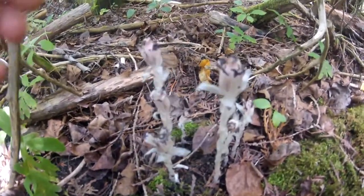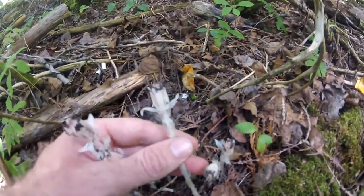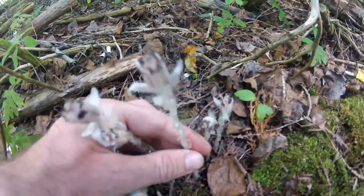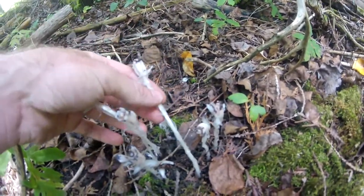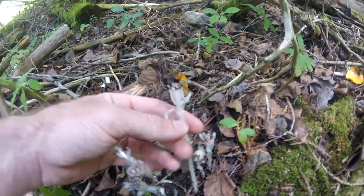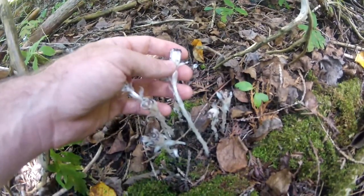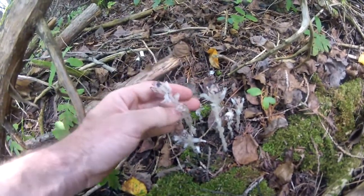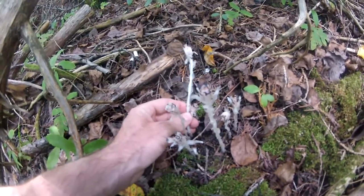For everybody who's seen these before and always wondered what they were — this is not a fungus. This is in fact a parasitic plant called Parasitic Indian Pipe. It's not a member of the mushroom kingdom. It is, however, the only plant that contains no chlorophyll — zero chlorophyll — and it cannot feed itself. That being said, this plant is capable of living in very dark places with next to no sunlight.